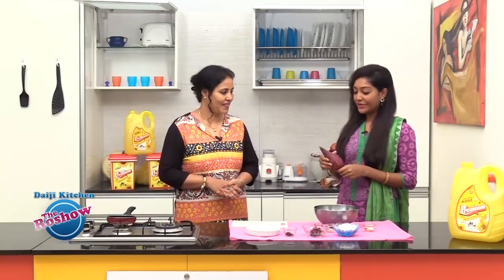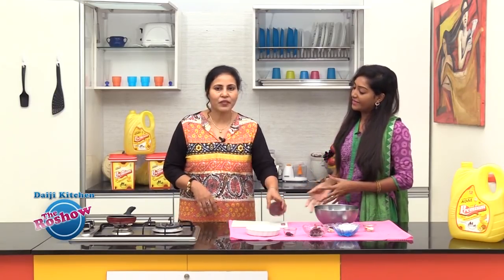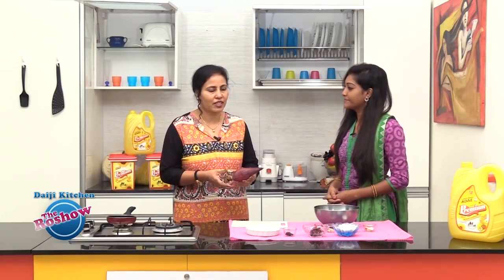We can talk about this, especially as a family. This is a very small one because this is tiny. I am going to make a traditional recipe for chutney.